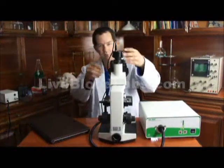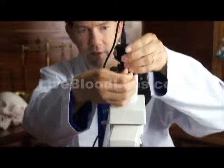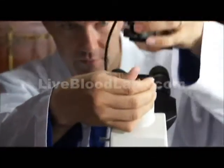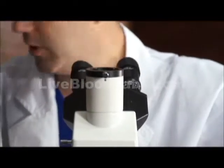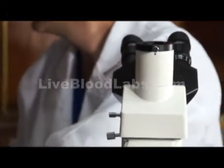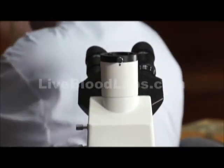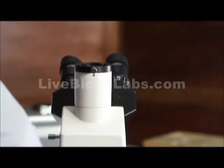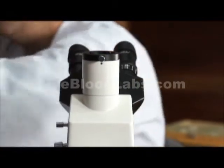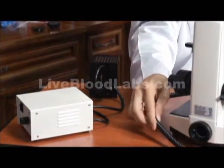Looking at some other features, let's take a look at the bright field functionality. I'll take off the camera and turn off the light — the fiber optic illuminator. This is the power box and the external 50-watt illuminator for the bright field.